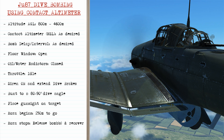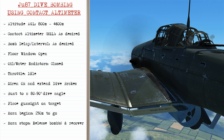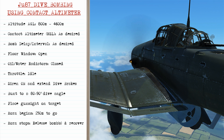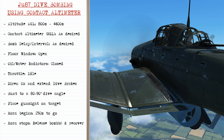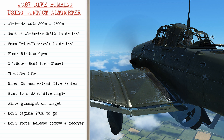Turn the siren on and extend the dive brakes. This initiates the automatic dive system to push you over and you'll finish up in around an 80 to 90 degree dive angle. Place the gun sight on the target, then you'll hear the horn start sounding when you're 250 meters above your release altitude. When the horn stops, release your bombs and begin recovery from the diving attack.